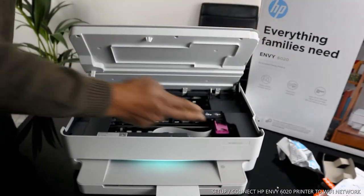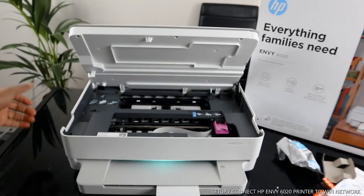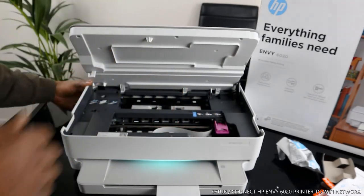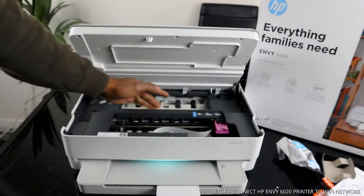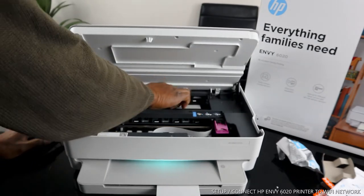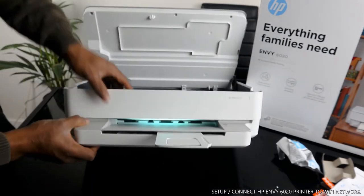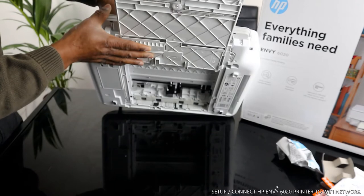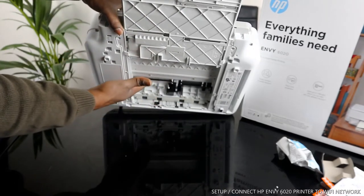The ink cartridges are right here. Once connected, if you open this up and there's a light, it will come right to the middle for you to change the cartridge. If you have any paper jam, open here to check for any paper jam or debris. Also check over here — bring the paper tray up and check here as well for any paper jam.